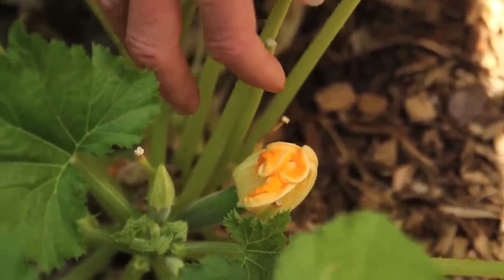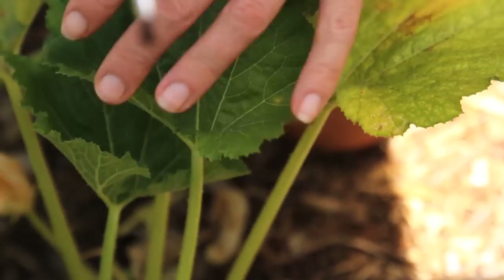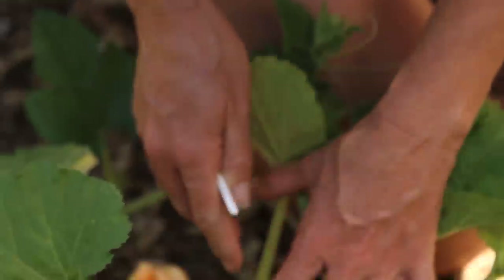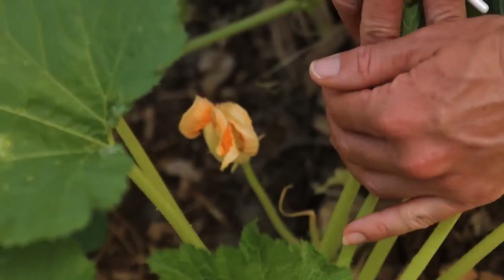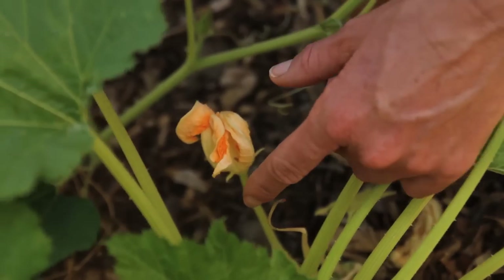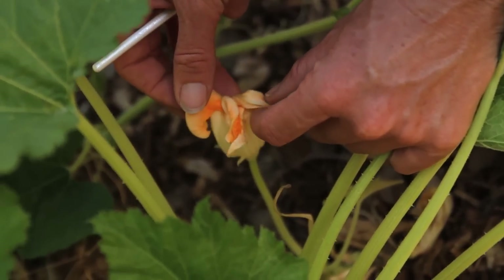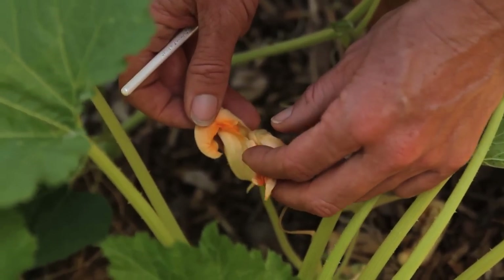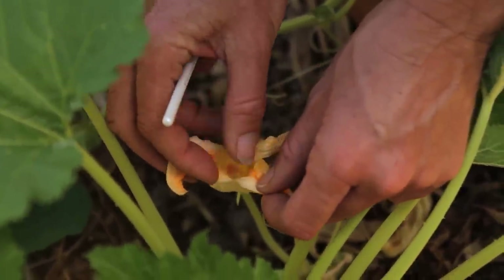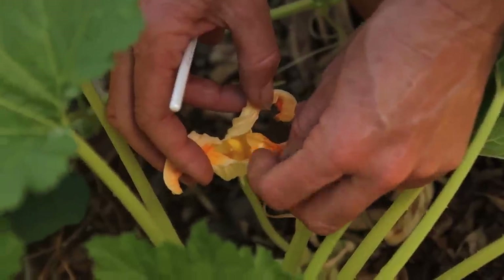I want this fruit to develop and grow into a full-sized zucchini, and that's where the pollination comes in. I'm going to show you how to do it in two different ways — first we'll use a little paintbrush, and then we'll use just the flower. Normally you would do this in the morning, early in the morning. We're out here in the afternoon, so the flower isn't open right now, so I'm going to peel it back gently with my hands.